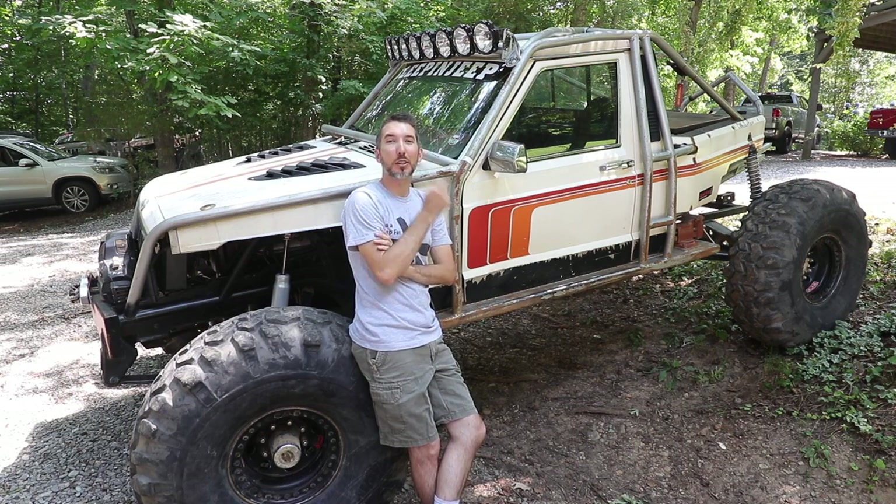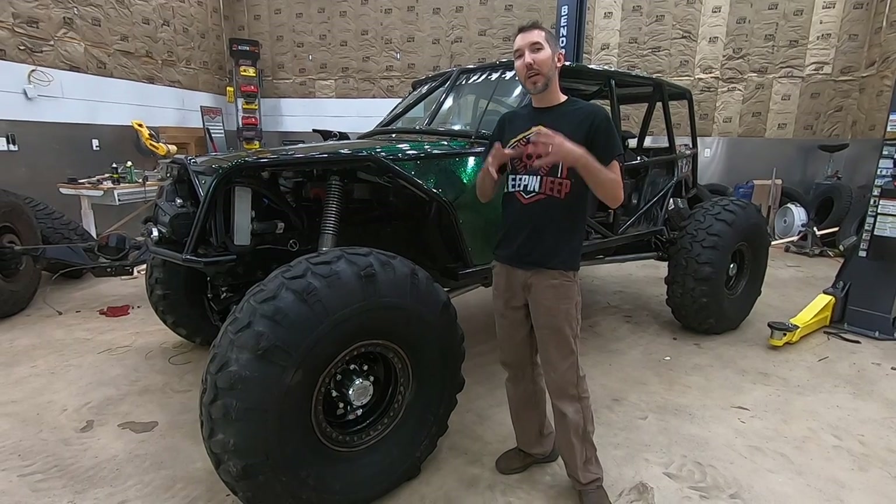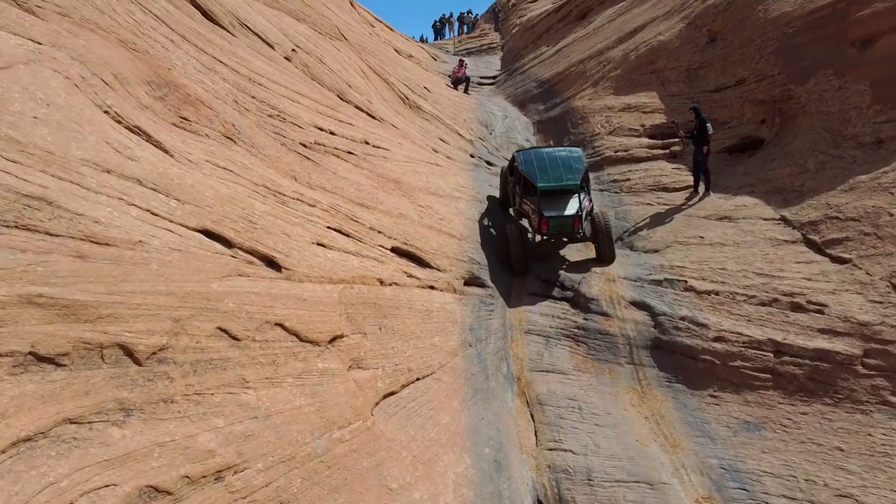What's up guys, Matt here from Bleepin Jeep - everything off-road, none of the boring stuff. Today we're going to install Evans coolant in the Comanche. I put it in the Scorpion if you remember, and it did great. I wanted to make sure it was good stuff before I did an install video on the Comanche.